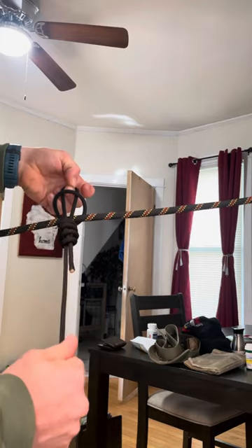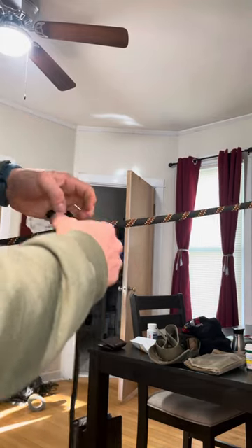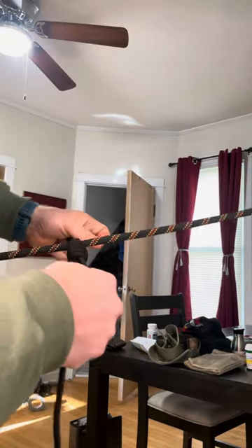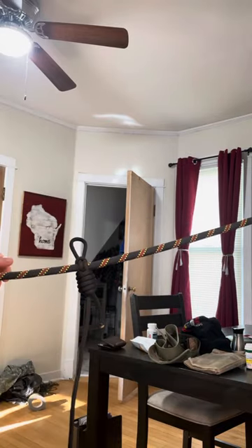Hold it, and then tighten it. I'll make sure everything's nice and tight here. And then you have it very, very quick to tie in to a line main. And that's the Gregory knot.